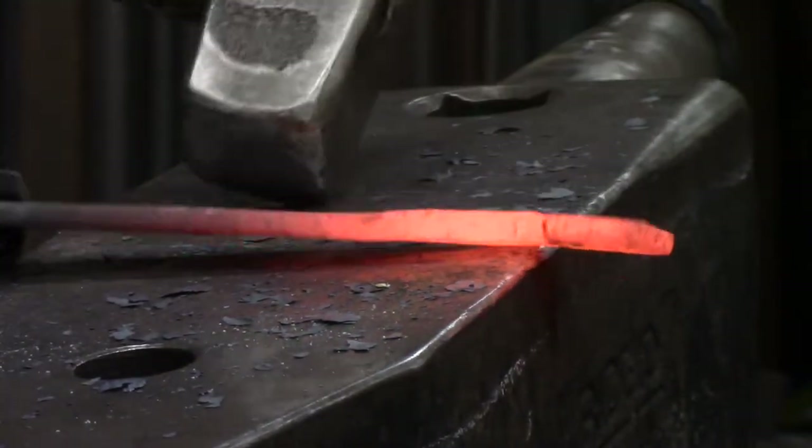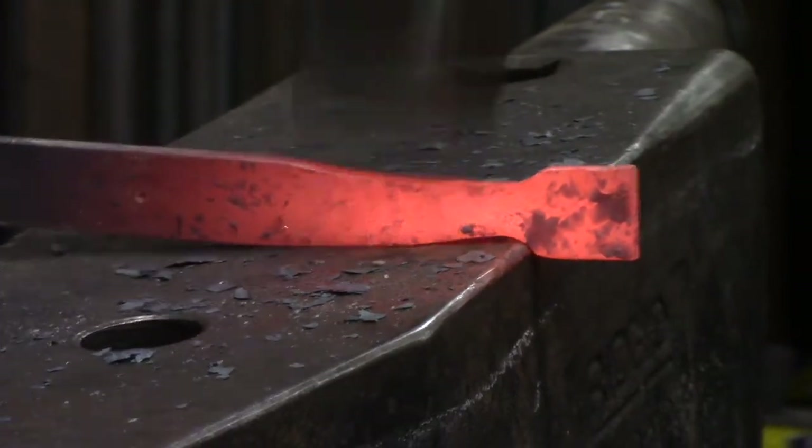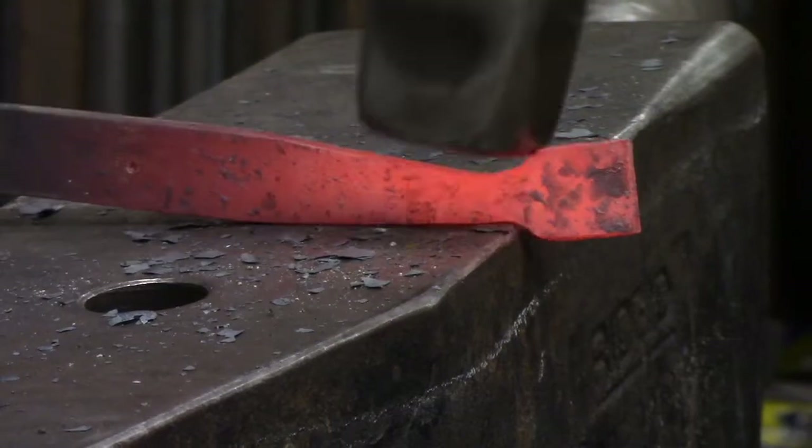So yeah, it kicks it over — that's okay, you can straighten it up. Flip it over. I start well away from it and every blow I move forward a bit.